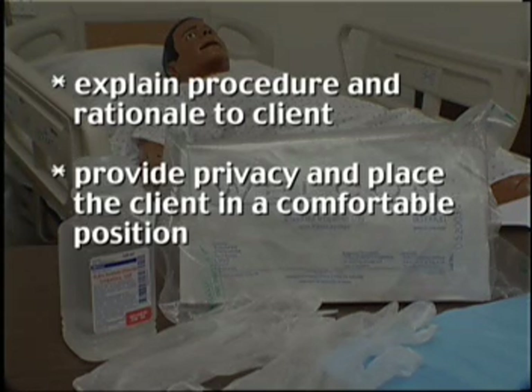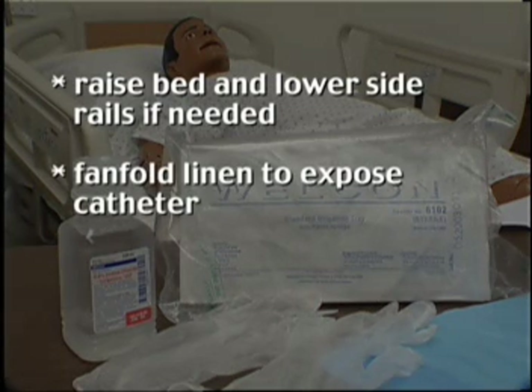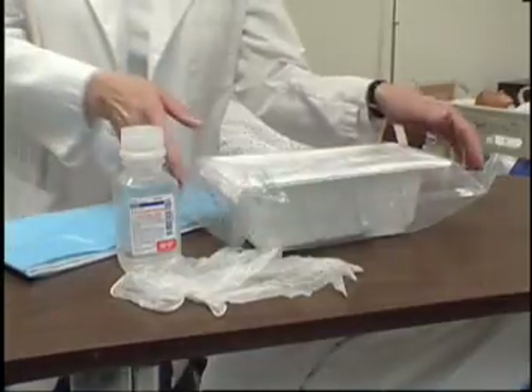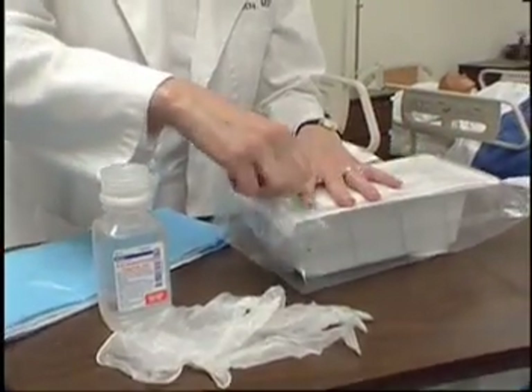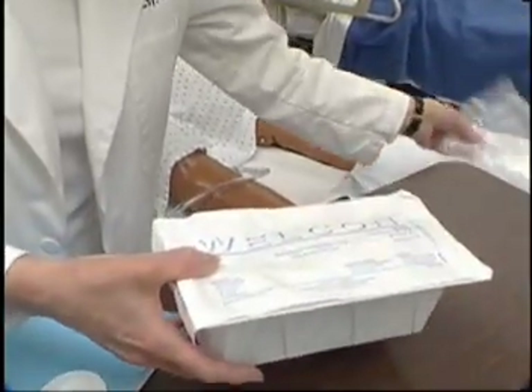Provide privacy and place the client in a comfortable position. Raise the bed and lower side rails if needed. Fan fold linen to expose the catheter. Open the sterile irrigating kit on the bed or on the over-bed table.